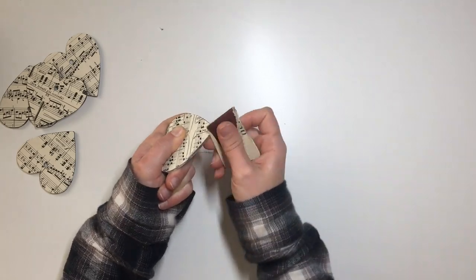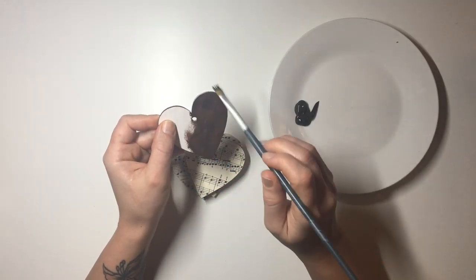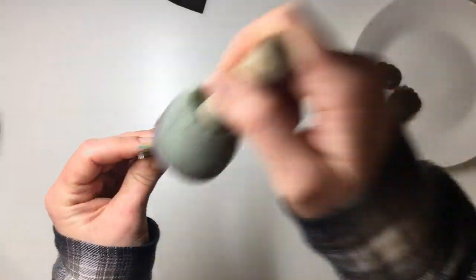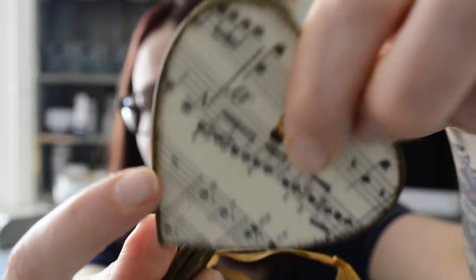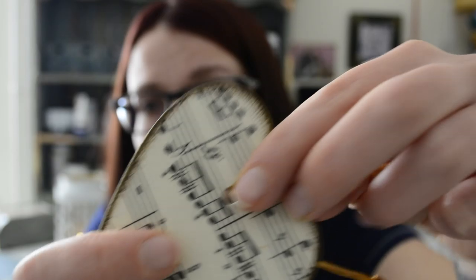Once it was dry I sanded off the edges and applied brown acrylic paint to the back of my hearts — I had to do two or three layers because the brown paint I have isn't very good. Then I take my sponge dabber and dab the paint on, so as you can see on the edges of the hearts it's all kind of browned off. I like to do that because it kind of blends it all together.